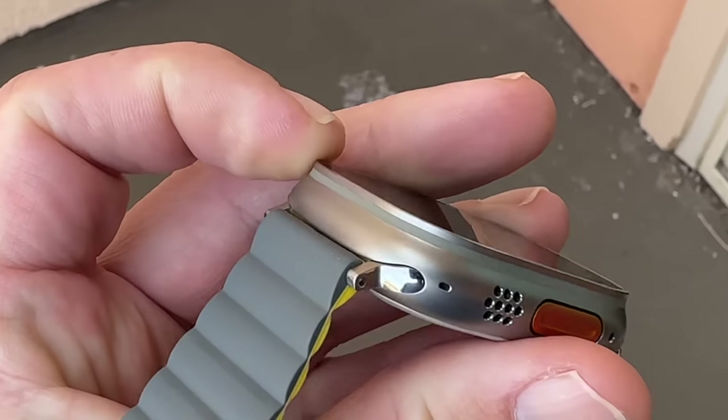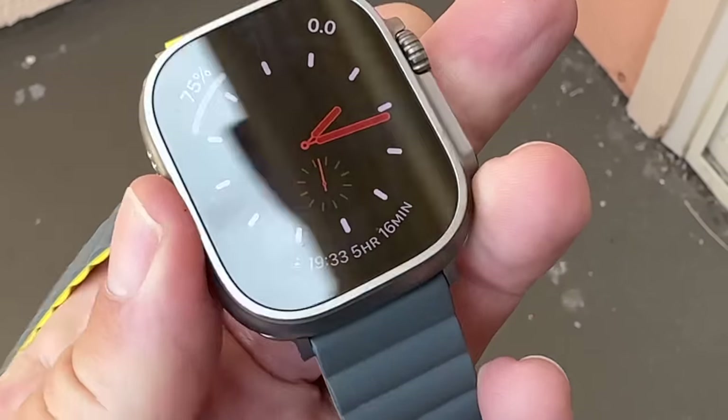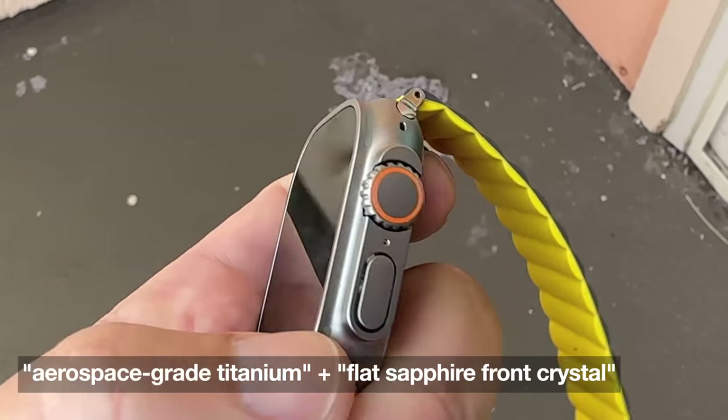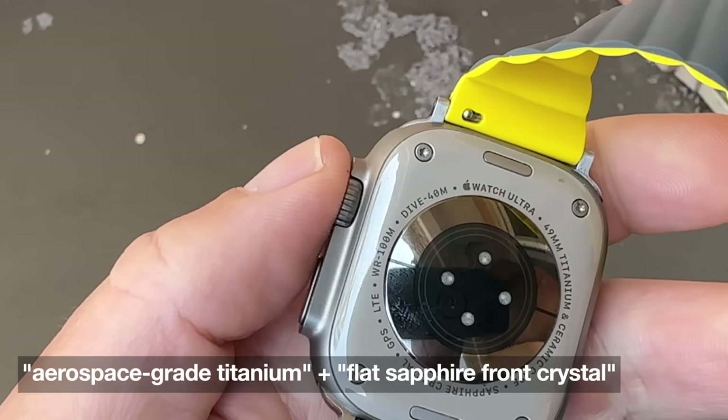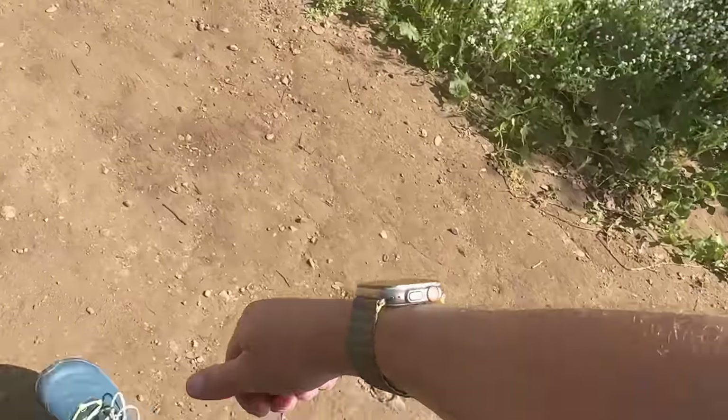Actually interacting with the watch and wearing it out on the trail has been a bit of a mixed bag. Overall, it's solid — it's a solid piece of hardware. It's definitely durable. Whatever they used for the screen and the casing, it has not scratched. It's always just worked. I've never broken it, and I've definitely thrashed it a little bit out there.